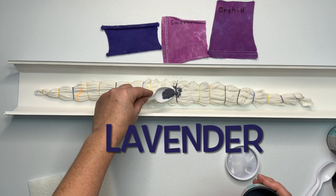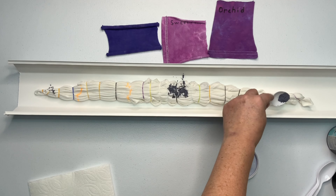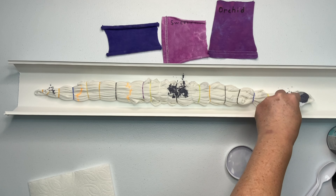Now it's time for the fun part — we get to add the dye. I'm calling this shirt the flower shirt because all three colors are names of plants. Flowers.